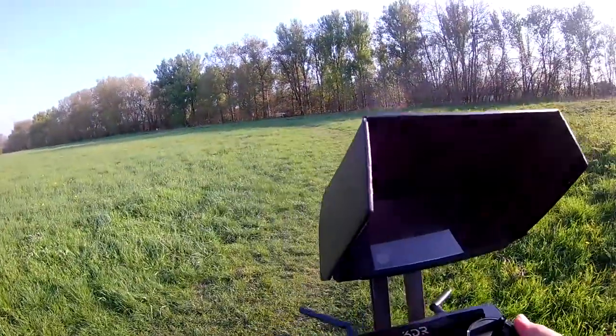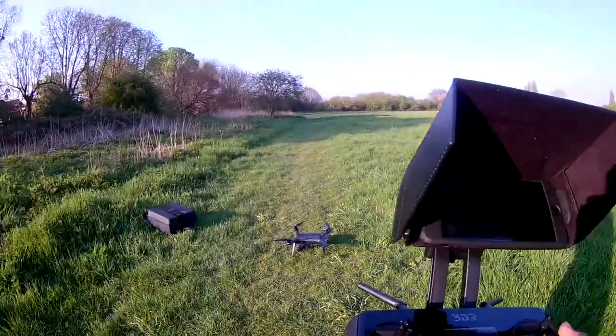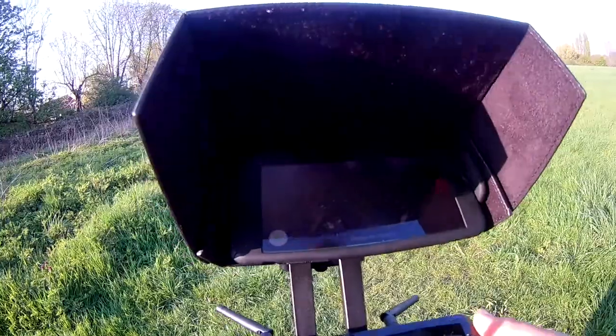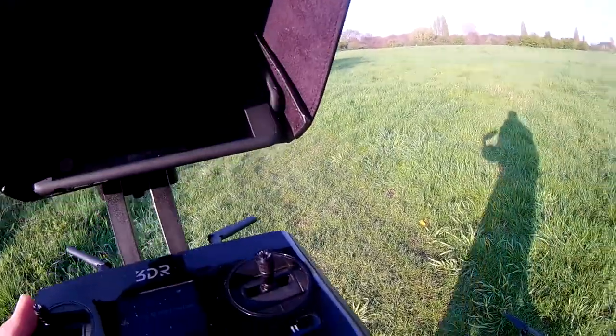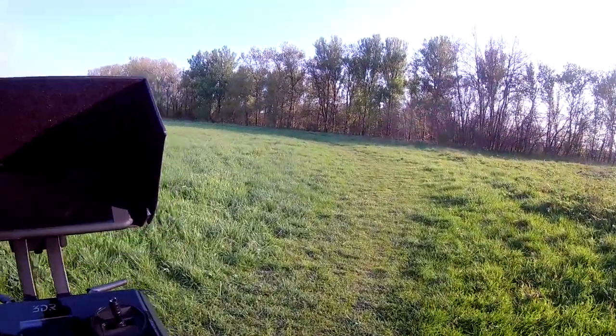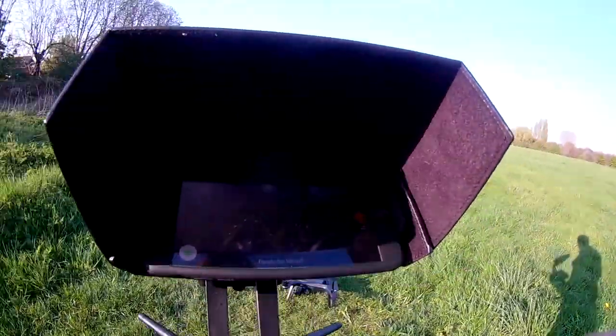Hey guys, I'm still out in the field from the previous video where I did the follow me mode. If you want to check that out, please go back and have a look at that video where I went through the whole follow me mode features within the 3DR Solo. I had a spare battery because I now have my second battery, and I just wanted to mess around with the cable cam feature a little bit more.